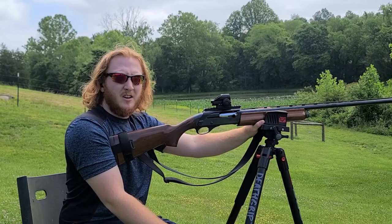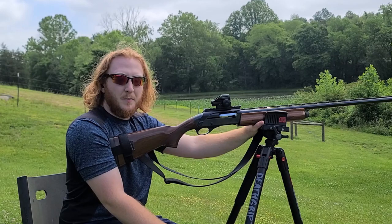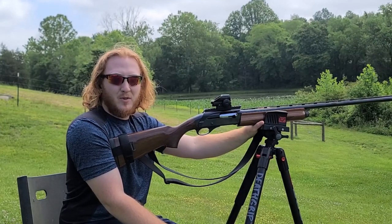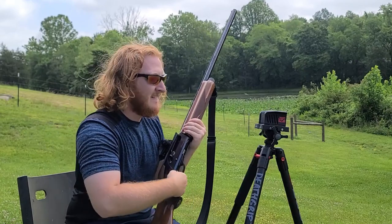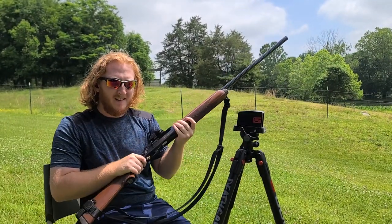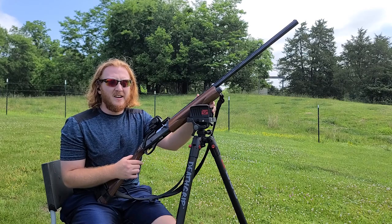We're set up at 20 yards here for the first shot. I'd let you see the target, but unfortunately it's not a reactive target, so this is the angle we're going to work with. Now we're set up back at 30 yards — let's shoot and see what we get. And now we're back at the 40-yard target, so let's shoot and see what we can get there.